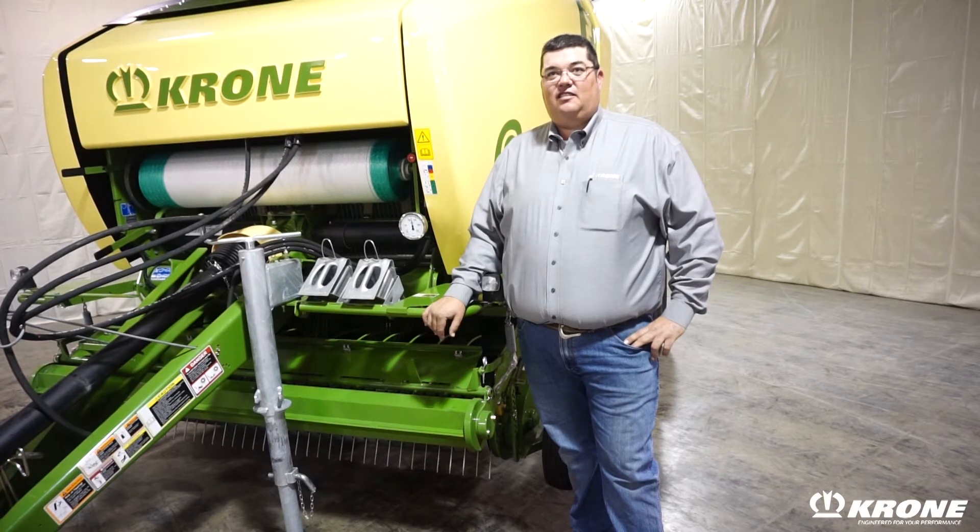Hello, my name is Greg Zerlini, product manager for Crone. I'm here to talk about one line of our round balers called the Comprima. Currently with this line of round balers, we have 13 different styles and configurations just for the North American hay producer.